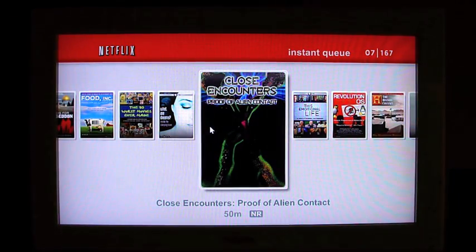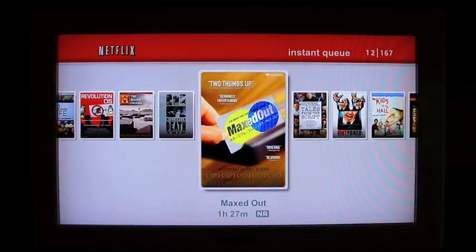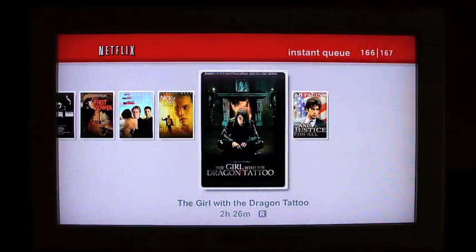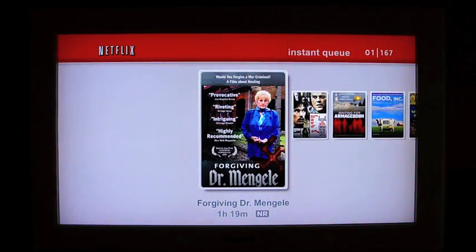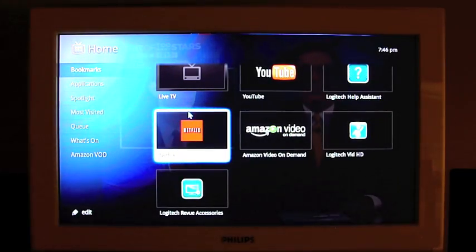Let's see — we've got instant queue, go into a menu. It looks like you might only have access to your instant queue on Netflix. Let's try Applications.